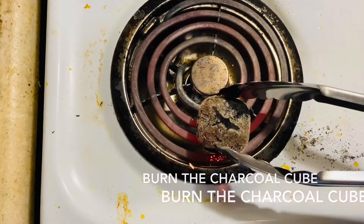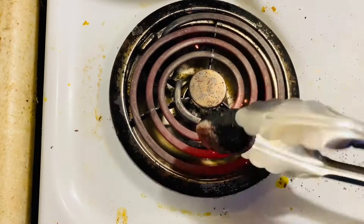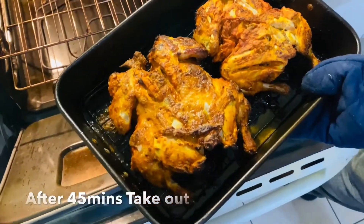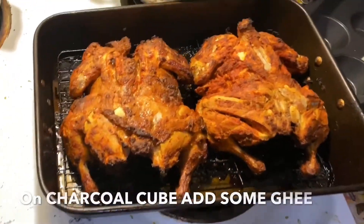Once the chicken is thoroughly grilled, flip it to the other side carefully and place it in the oven for another 5 to 10 minutes. Let's see how it has come — wow, it looks so delicious!